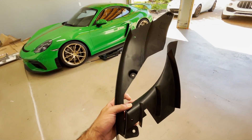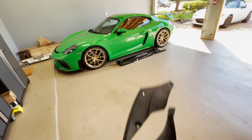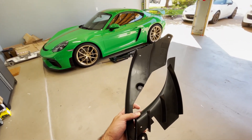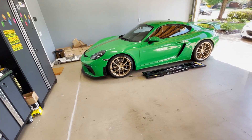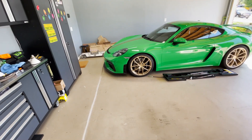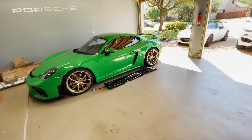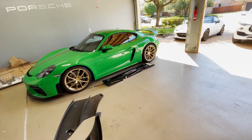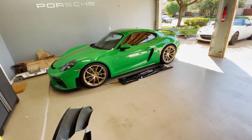Welcome back to the channel. Today's project is installing underbody fins made for the GT4 RS on the standard GT4. One of the main advantages the GT4 RS has over the standard GT4 is more downforce, accomplished through a more extended front spoiler, side curtains, and a more aggressive rear spoiler. There's also more aggressive underbody aero which moves out the turbulent air coming through the front wheel wells.